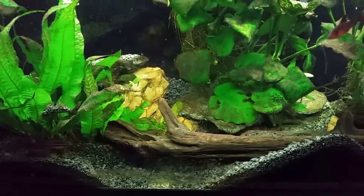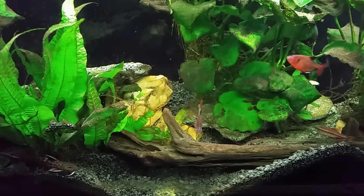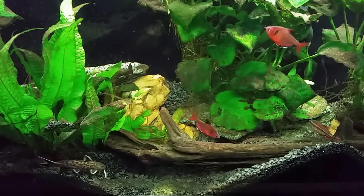I also have not seen the rubber lip pleco in this tank in quite a while. I've been noticing the last several days that I haven't seen much of it and I don't really see any scrape marks on the glass anymore. I'm not sure what this really dark brown gross-looking stuff is on the leaves, but at some point I'm going to get in here and carefully brush a lot of it off — maybe with an old toothbrush.